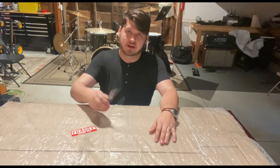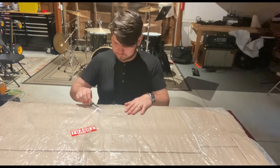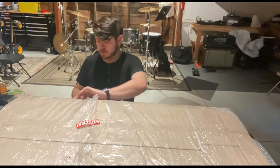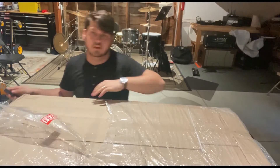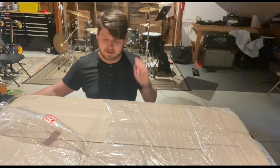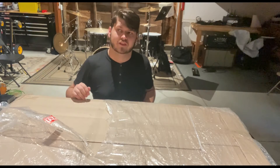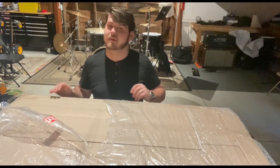Can't wait to open this. Let's get to it, shall we? It's definitely been through the mill a bit, but there's styrofoam on the other side of this cardboard, so UPS didn't mess it up that badly.